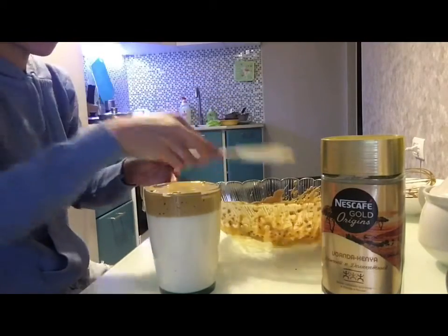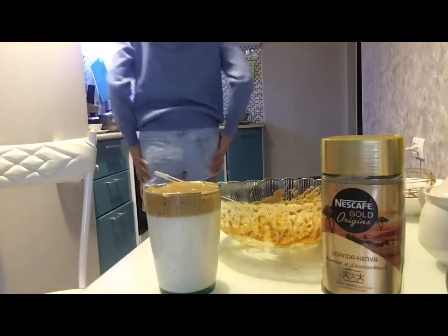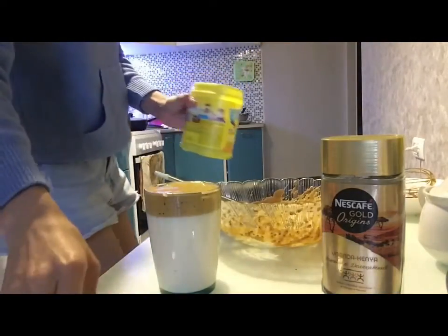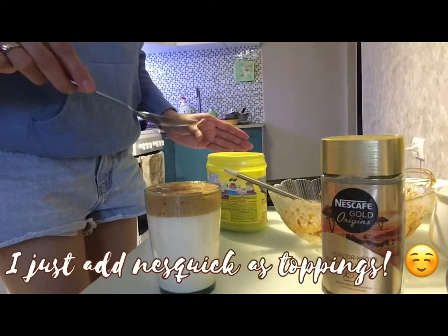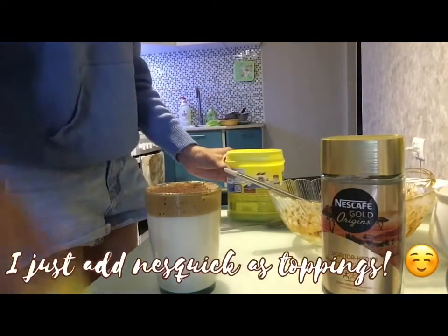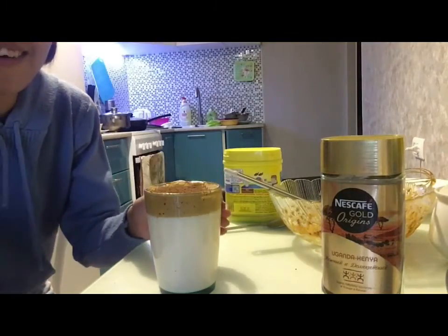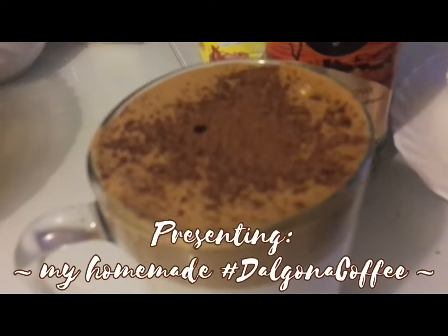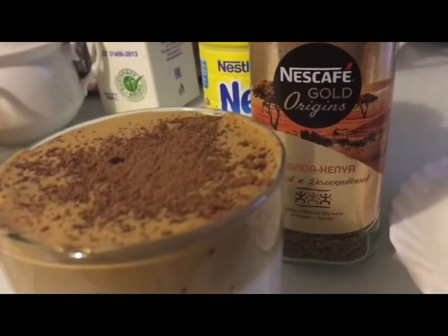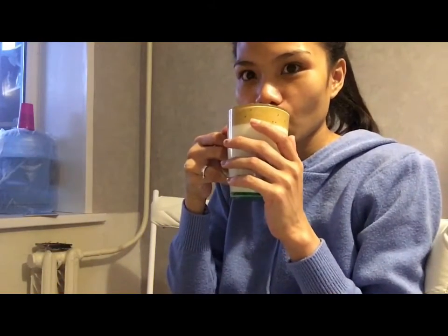Let's see — ta-da! That's it! Oh my... my coffee! Ha ha ha! So let's try — mmm.